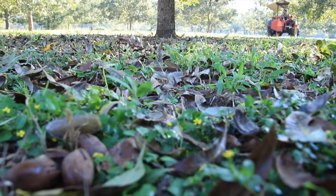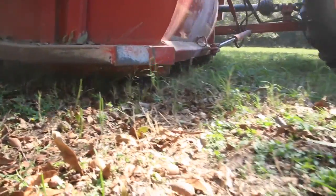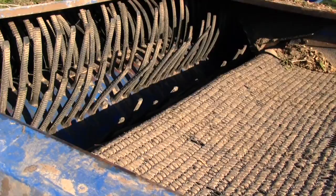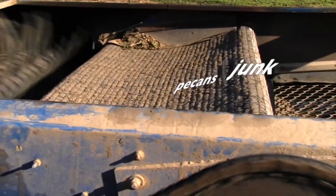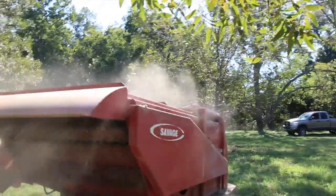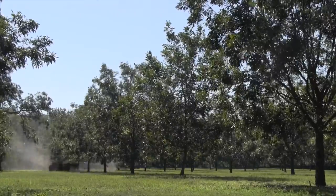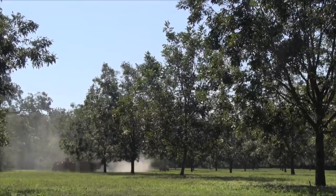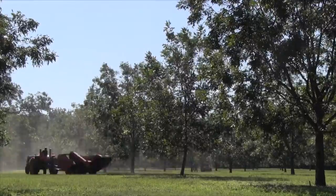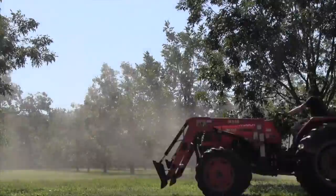Once all the pecans are laying on the ground, in come the harvesters. The harvesters work like a big sweeper, sweeping everything up off the ground. The pecans stay in the machine and the junk and the trash blow out the back end. The harvesters work in big circles around each tree, working from the outside in so as not to crush the pecans on the ground.